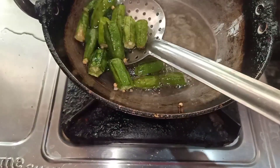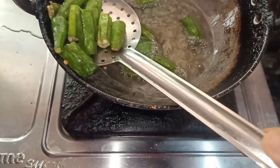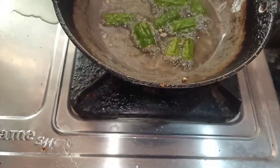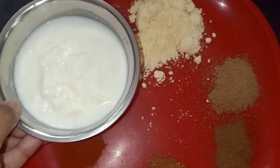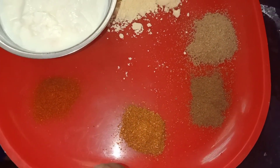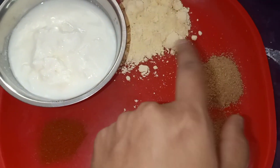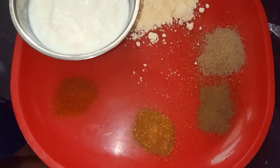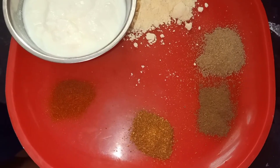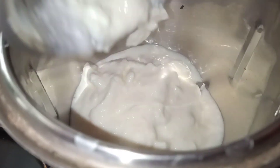All dry ingredients are done. We are going to add garlic masala. We will add garlic masala a little. We will add some garlic masala and some garlic.